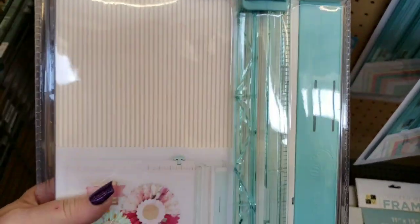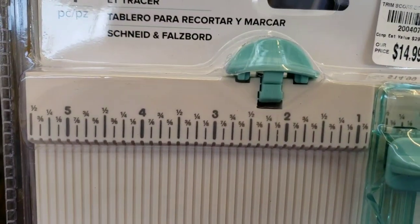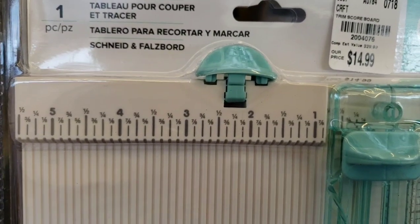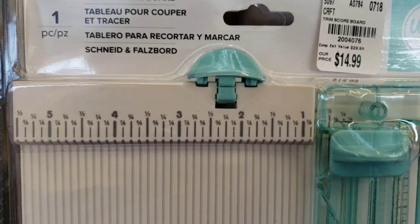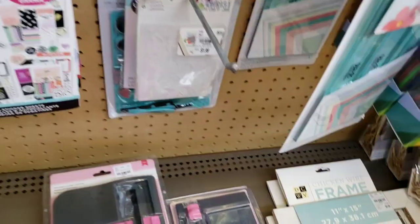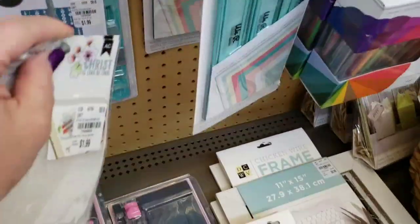You're getting two tools in one there. Why I like it is I love that it is marked so clearly at the top. And up on the top, it actually gives you another blade up there. Very, very nice.